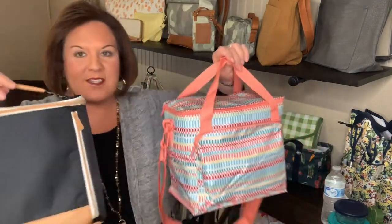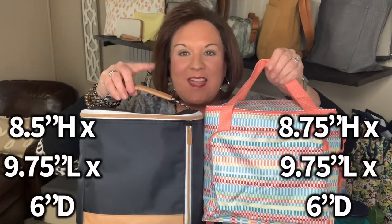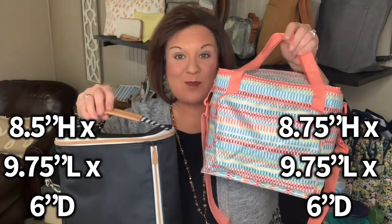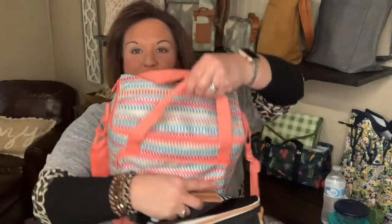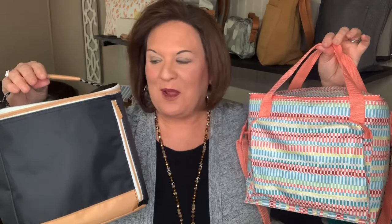Now let's look at it in comparison to the around the clock thermal. You can see that they are pretty much identical. To give you the measurements, this one is just a quarter of an inch taller — 8.5 inches versus 8.75 inches in height. They are both 9.75 inches in length and 6 inches in diameter. This one gives you a square opening, and this one has a round opening. It really comes down to what fits your style and personality. This one has the adjustable crossbody strap, whereas this one will not.